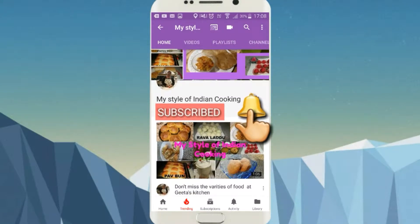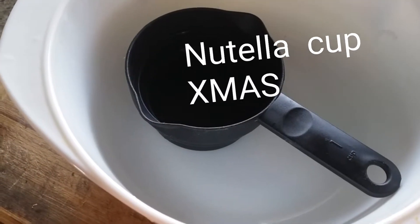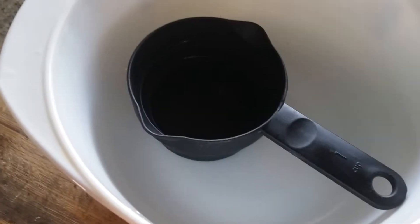Please click the notification bell and please subscribe to my channel. Thank you. Hey guys, welcome to Geetha's Kitchen.